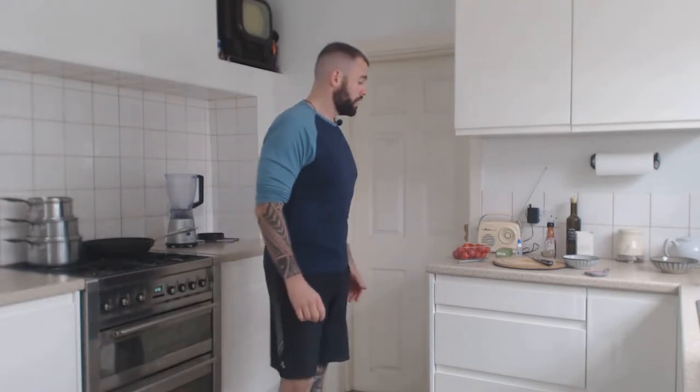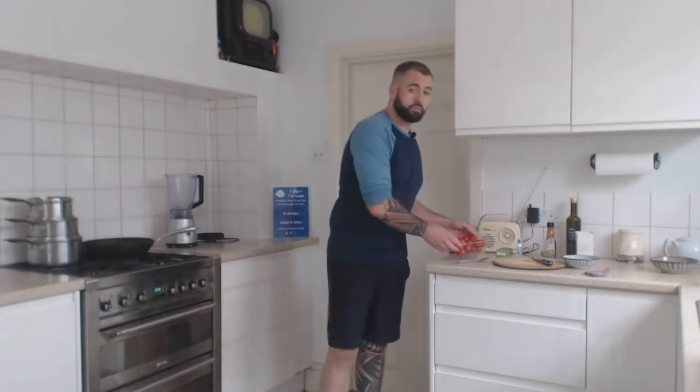Hello and welcome to another sweet video. Today I'm going to do a sweet tomato sauce or puree, depending on how long you cook it for. Very simple recipe.